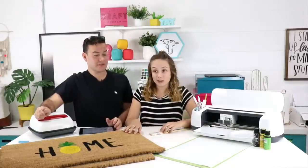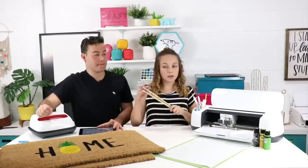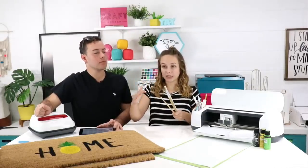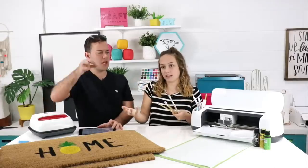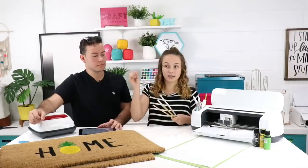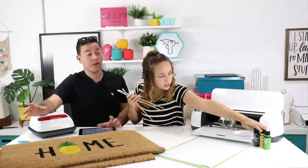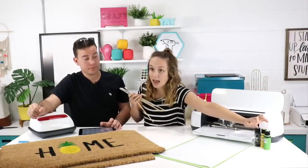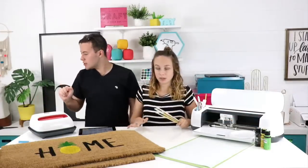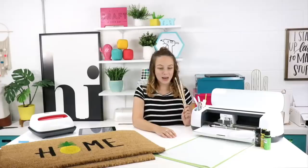Moving on — we're going to need some paint brushes with flat tops that are round, giving more surface area. You're using them more like a pouncer than a paintbrush, which gives more surface area than just a single line. We're using some multi-surface paint in green, yellow, and black because we're recreating this pineapple design, but any color would be great.